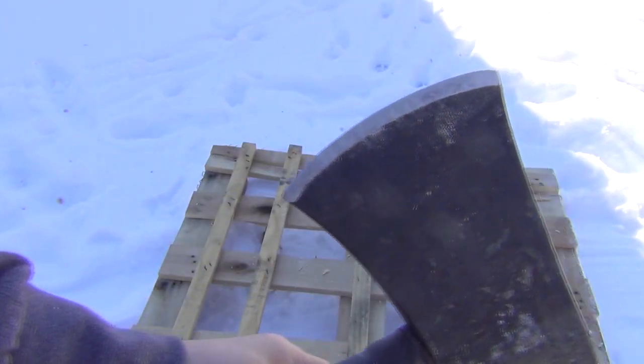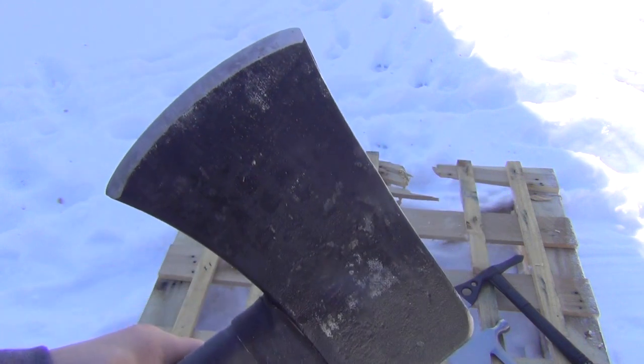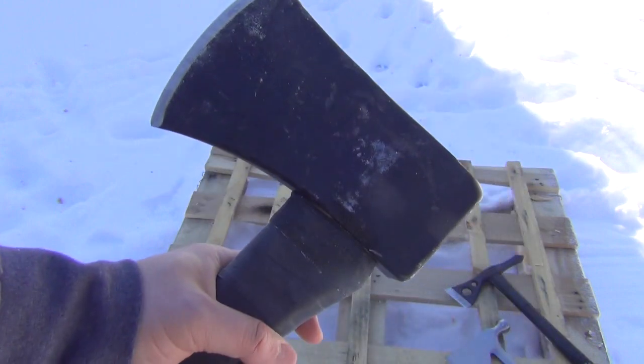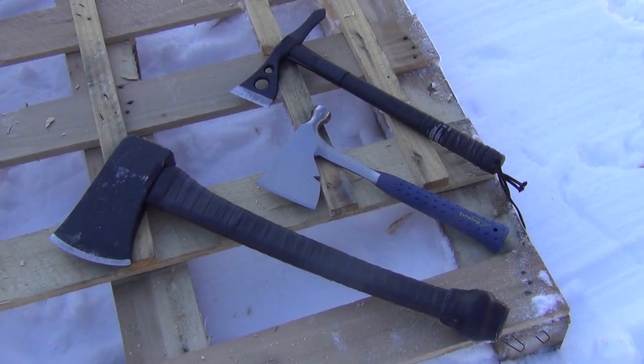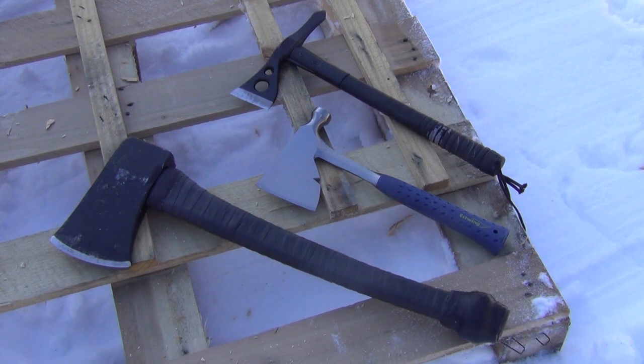This is the axe head as it comes — I have not sharpened it yet. That's why you saw me primarily using it as a demolition tool, but this thing will be even more fearsome once it's sharpened. Here you see a size comparison — the super heavy hatchet in the foreground.